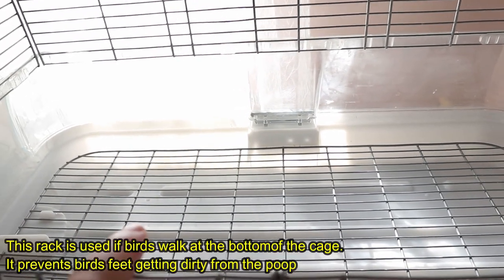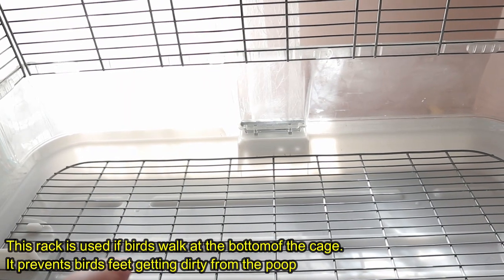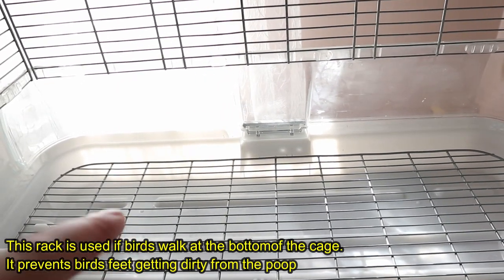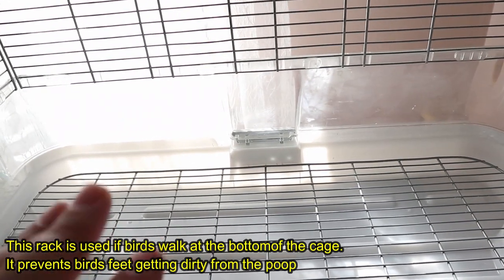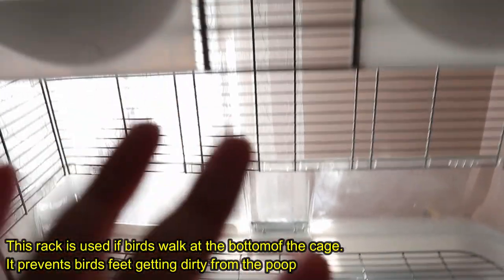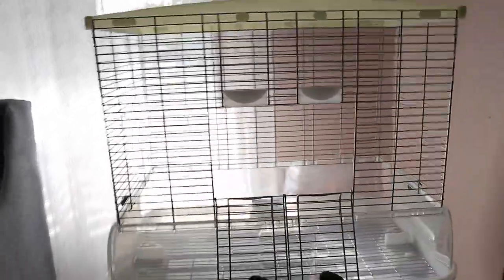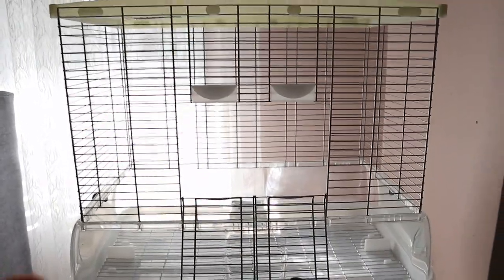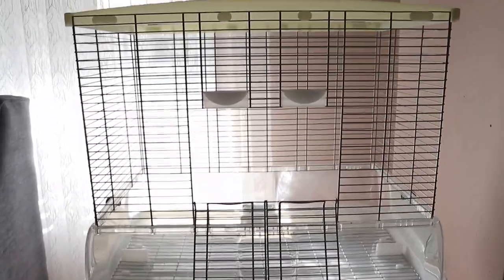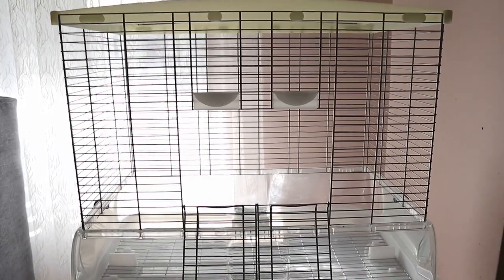My budgies would never go to the bottom of the cage and walk, but for Muffin I'm going to be using it since she does like being at the bottom sometimes. Because it is a rack, I'll probably add something softer. So this is what the bottom looks like. Hopefully I can decorate it in a bit and then show you how it looks decorated — I'm really hopeful this method works.